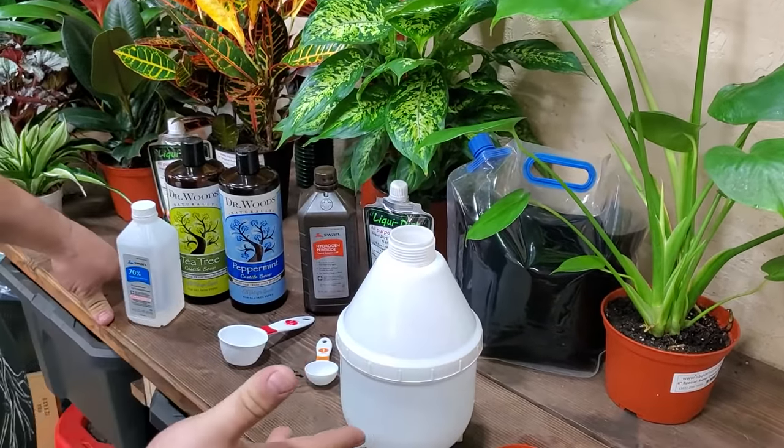Then we're going to use one tablespoon of hydrogen peroxide — that's into two quarts. More is not better here. It would be one teaspoon per quart, so for two quarts that's one tablespoon.